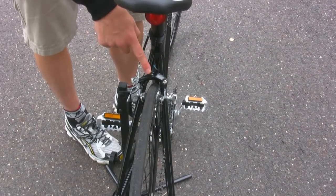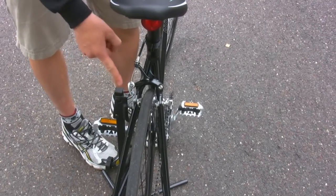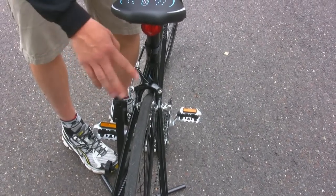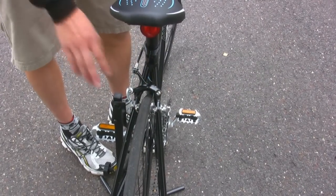For the back brake, you want to follow the same procedure as the front. Make sure that your brake release is in the down position. Make sure that the wheel is not rubbing on the brake pads. And you'll also want to spin the wheel and make sure that it's stopping.